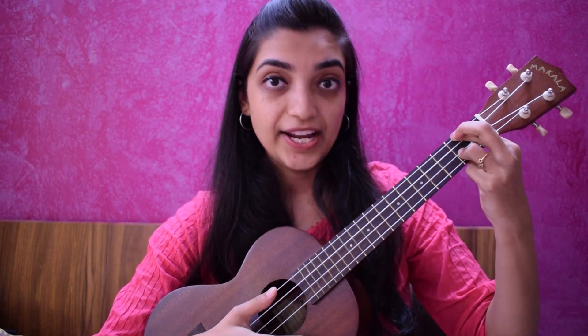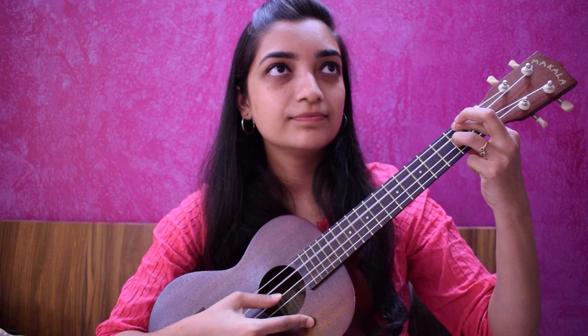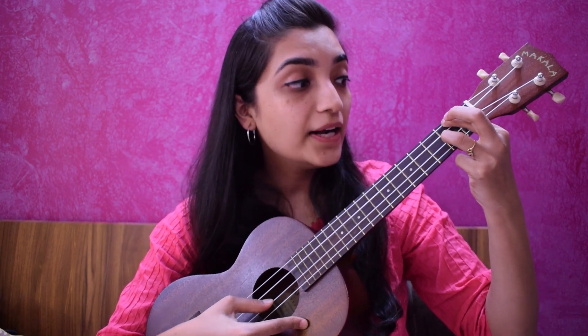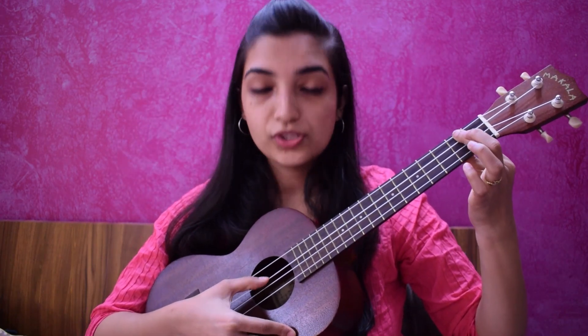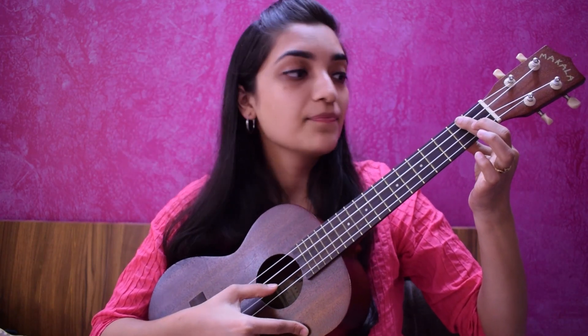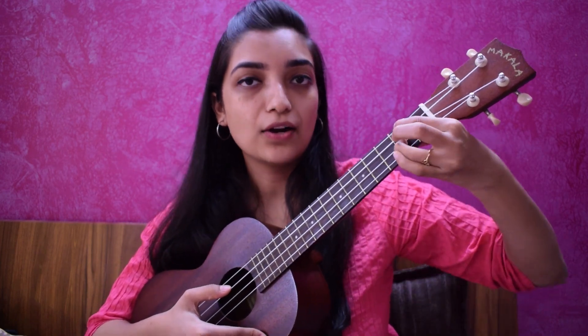We have to hold this. Don't keep playing yet — let's check that we hold the strings properly. We will play it one by one. This is an open string. When you keep your index finger, make sure it doesn't overlap on the other strings. If it is overlapping, it will sound like this. Please be careful while playing this chord. Keep your hands a little slanting, so it will be easy to hold.